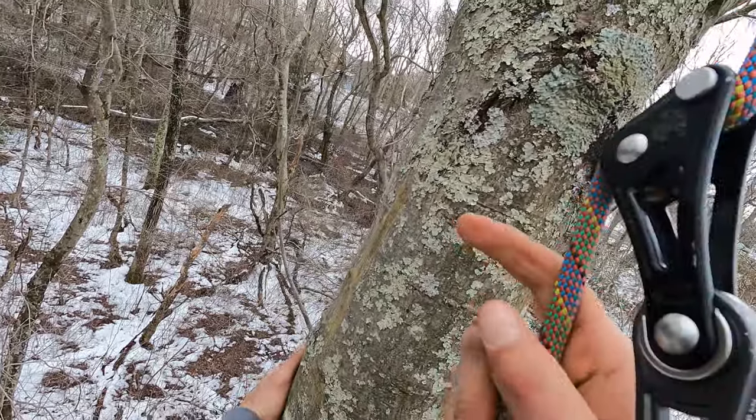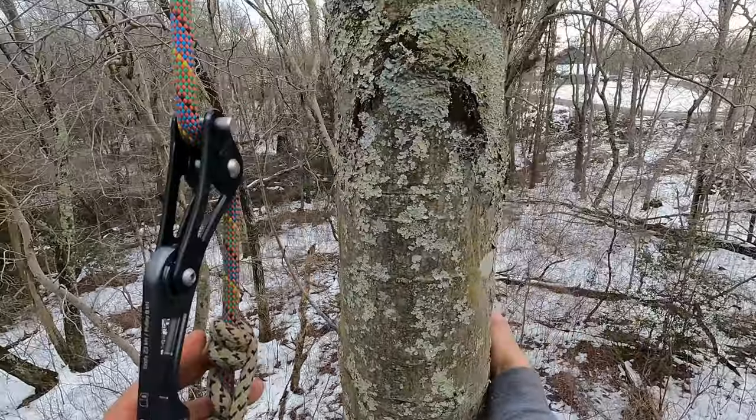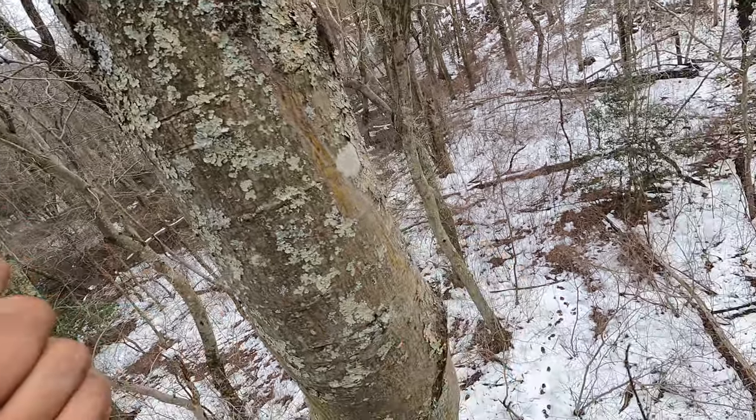So we got a little bit of hitch slippage. That's slippage — not creep. Slippage.